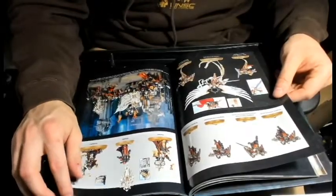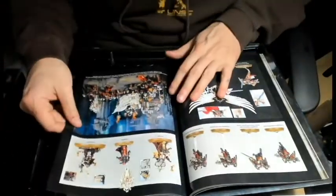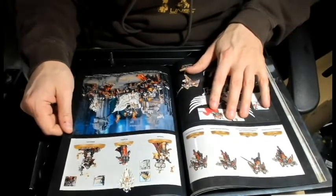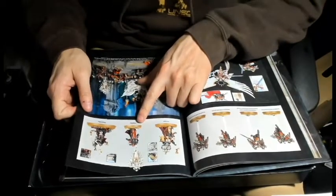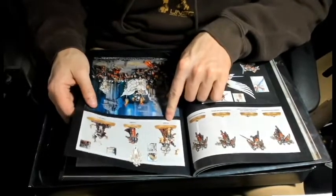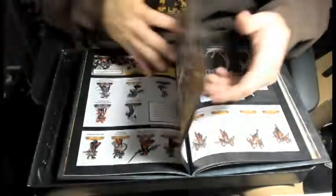Just more pictures of everything, some pictures of stuff we don't have out yet. The Hospitaler is not out yet, the Imagifier is not out yet, the Dialogus is not out yet.